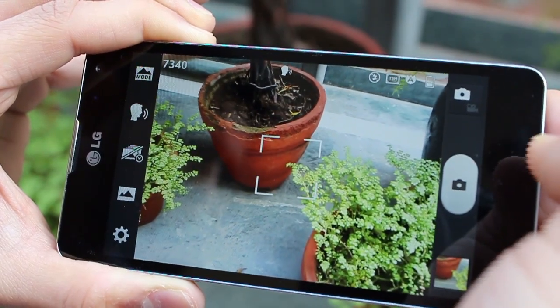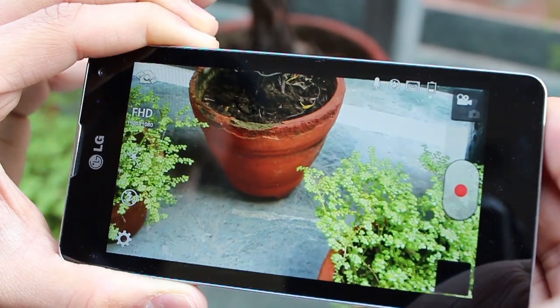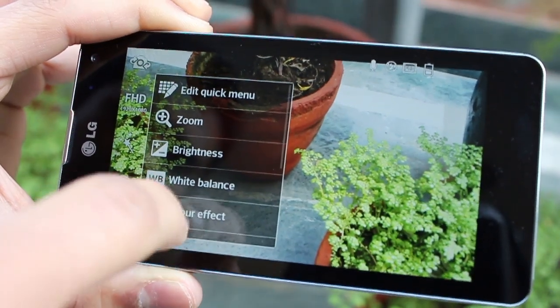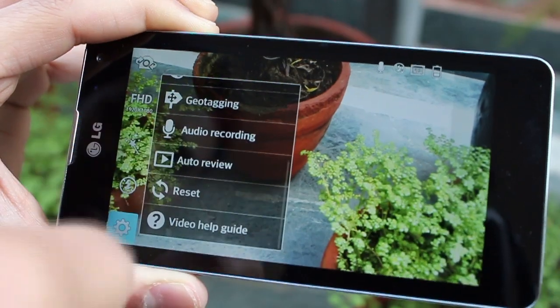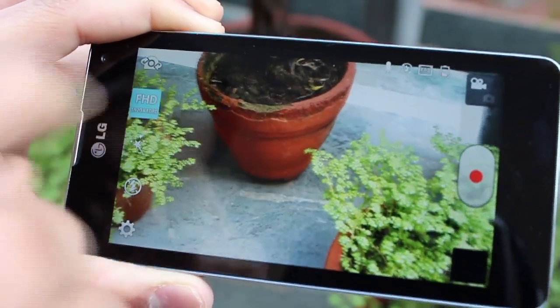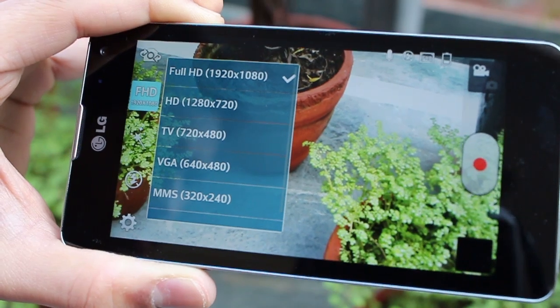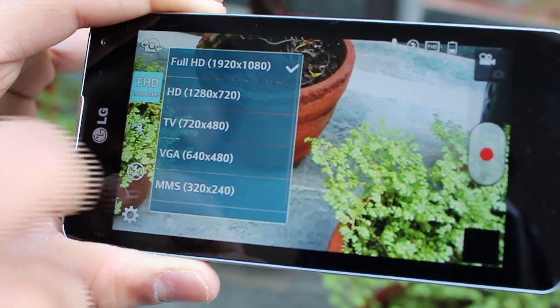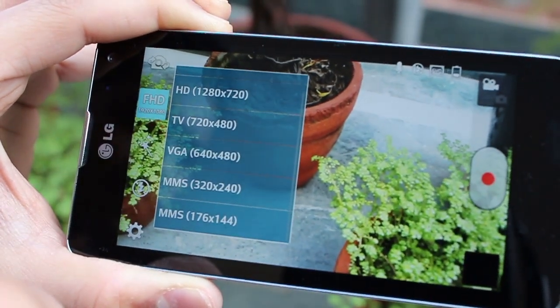On the top right corner you've got a toggle between video and still photography. The camera can take up to full HD videos and you can apply filters and effects. You also have continuous tap-to-focus while taking a video. You can choose different video sizes depending on how you want to transfer them — I just do it on full HD regardless.